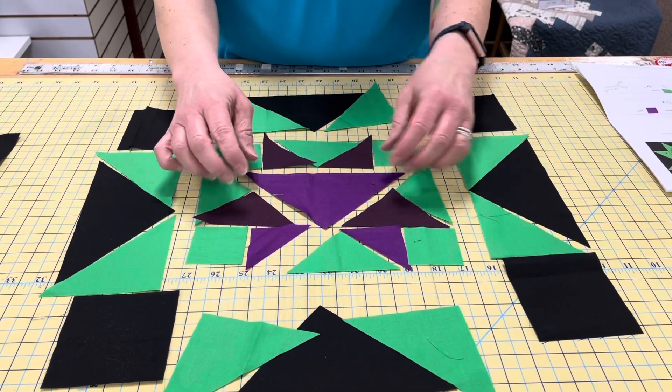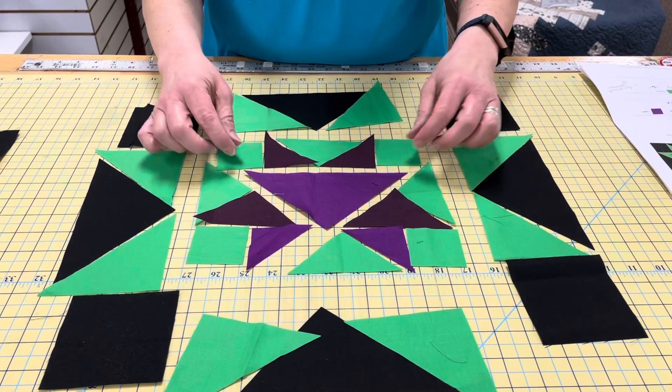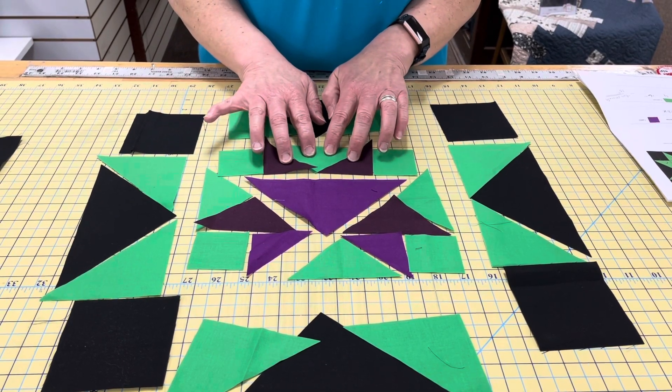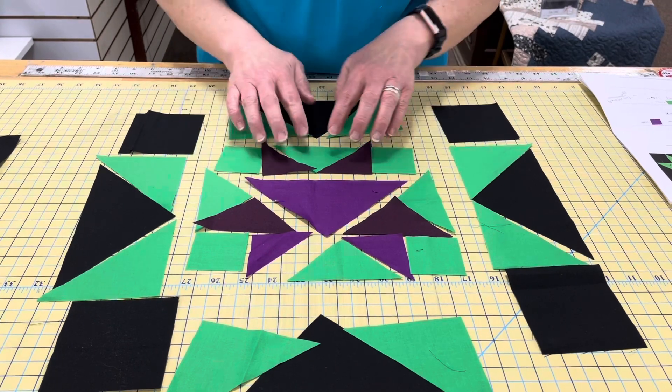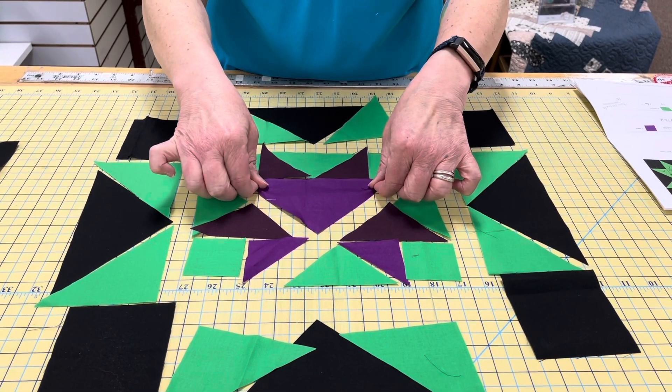I have split this up into segments here so that it's easier to do. First thing you're going to do, you're going to create your flying geese unit and put your squares on the ends of this unit here, and you're going to sew this purple triangle right on top.